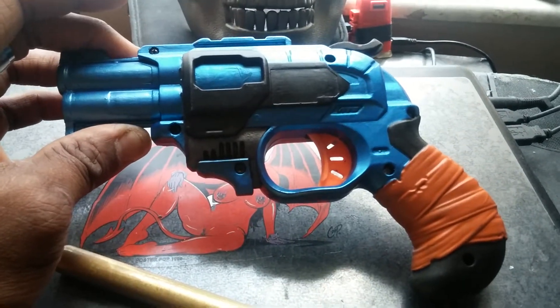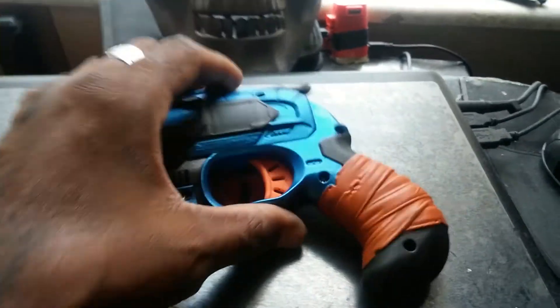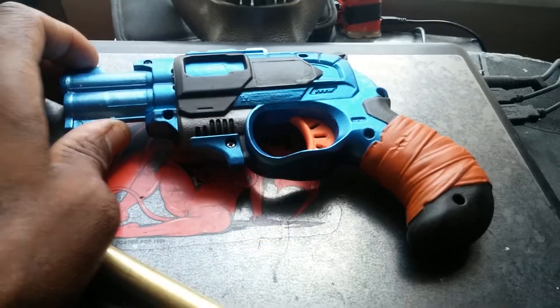Crappy darts don't do well in this, but suction cup darts and everything else — like I said, shoots lasers. I left the trigger orange, back to what I was saying, because I still have to have some kind of indicator that it's a toy.